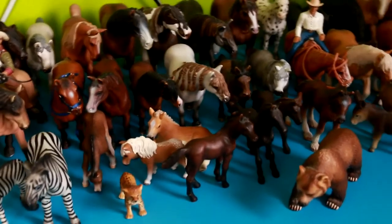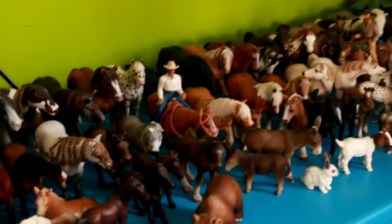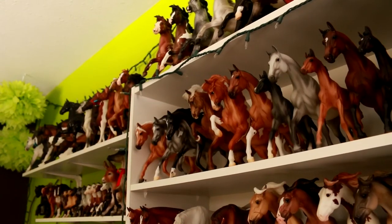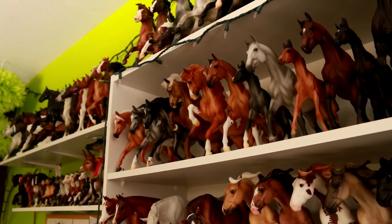Also, while I'm here, I have a pretty big display of Sleech Model Horses — Slec Model Horses, however you say it. So that is my entire Model Horse collection. Thank you so much for watching, and happy collecting!